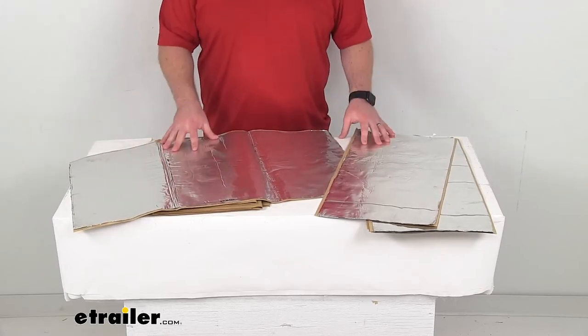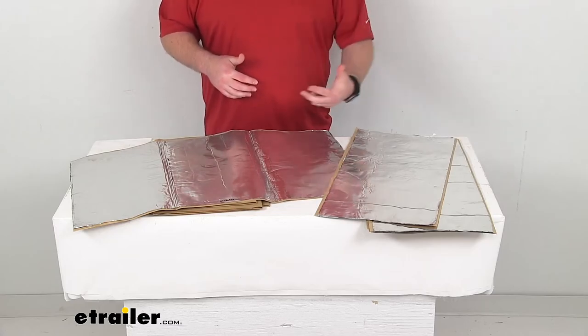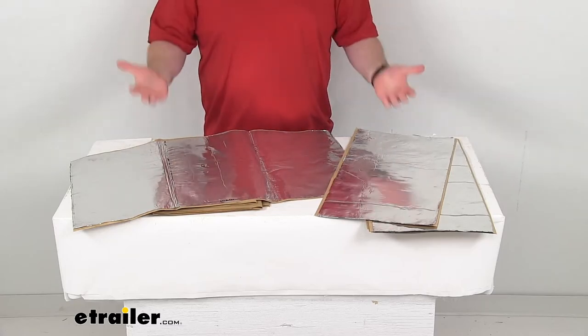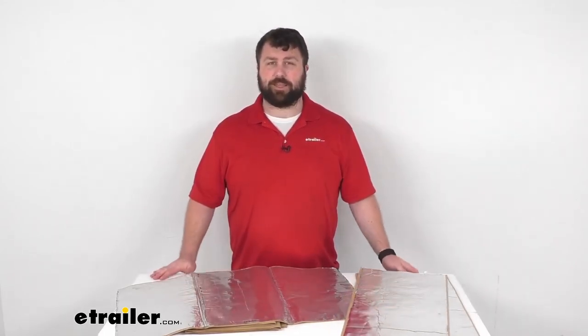This is just the rear door kit. We do have other kits that have been measured to cover your floors, firewall, cabin doors, roof, and cargo area, and we also have full van installation kits. So if you are wanting to get the full van done, we have a kit available for that. Otherwise, you can just insulate the parts that you're wanting. But if you're just wanting those rear doors, this is going to be the kit for you.